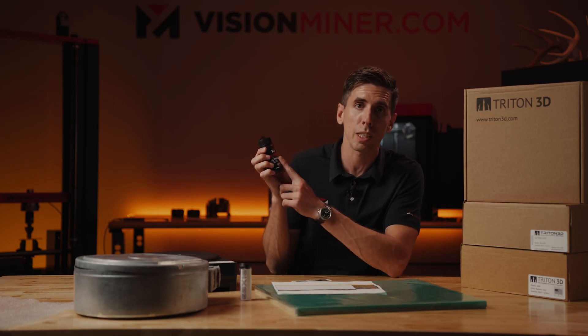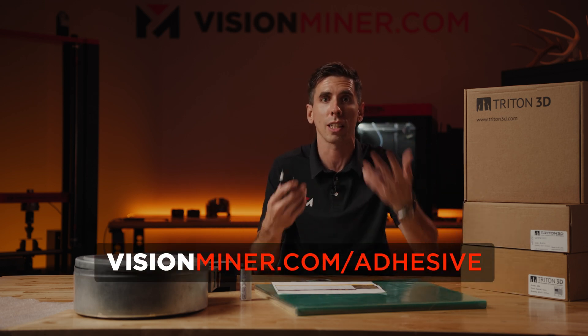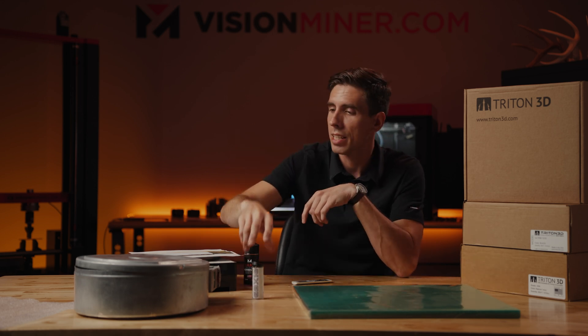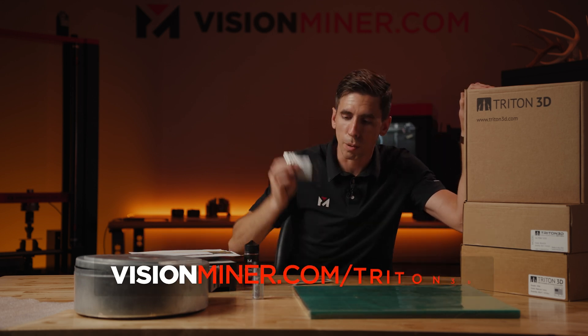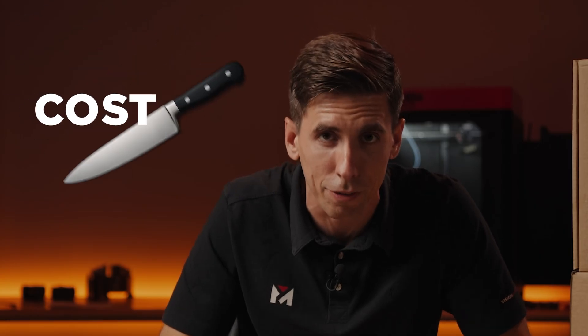Thanks to Nano Polymer Adhesive, you can apply a coat to your Stratasys or Fortus build sheets and get 20 to 25 prints on a sheet instead of throwing it away every time — that's a huge bonus. Nano Polymer Adhesive is available at visionminer.com/adhesive or direct from Triton and 3DX-Tech. And if you need new build sheets, they've got those too. With build sheets, print tips, materials, and chips, you can literally cut your costs in half next week if you run Stratasys machines.